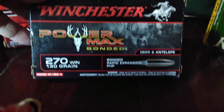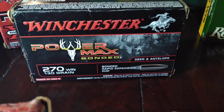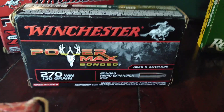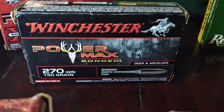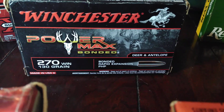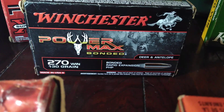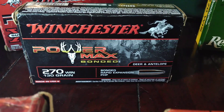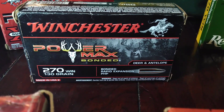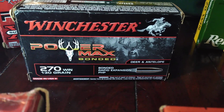Then we'll go to the bonded bullets. Winchester came out with what they call Power Max Bonded, 270 Winchester — for deer and antelope. Those are the 130 grain, a little faster. I took my largest buck to date with this — a very mature eight-point buck. I had shot at some does across the hillside, missed, and this buck came directly up the hill at me, not 60 yards. I shot him right between the front shoulders and he dropped like a ton of bricks. The bonded bullets really do a number on things.